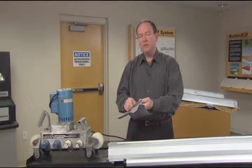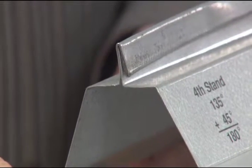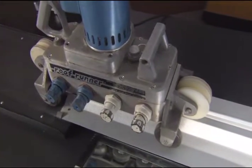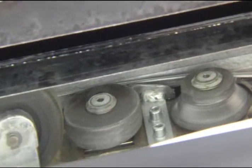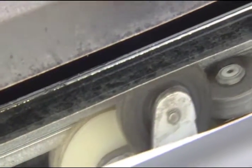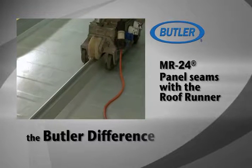There's sealant up in this joint that seals the panel so it becomes very weather-tight. Here we're going to start the machine and show you a typical seam. It's all part of the Butler difference.